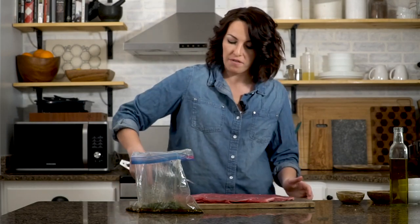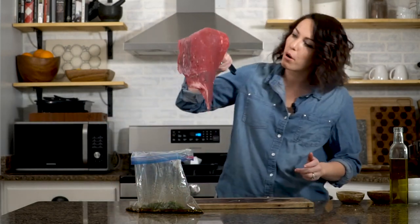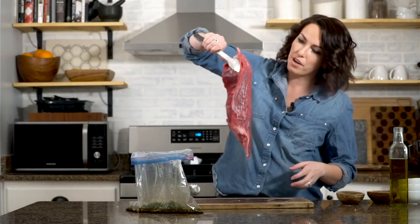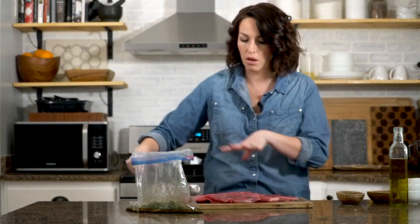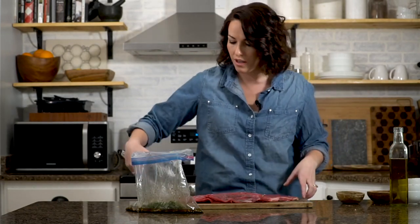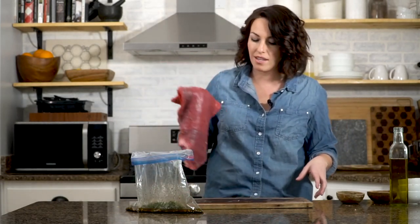We're going to put in our flank steak. Flank steaks are perfect for marinades because they're not very thick, but they can be a pretty tough cut of meat — all of the muscle runs in the exact same direction. So this will go in the marinade and sit in there for at least two hours. If you've got time, 24 hours is the way to go.